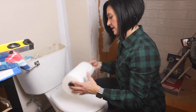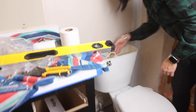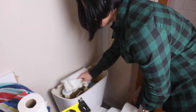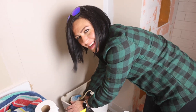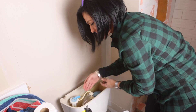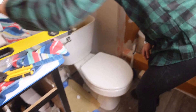It's not my favorite job but it's got to get done. The water back here in the tank is directly from a pipe, so this is not used toilet water back here. Next, we're going to move on to detaching the hose.